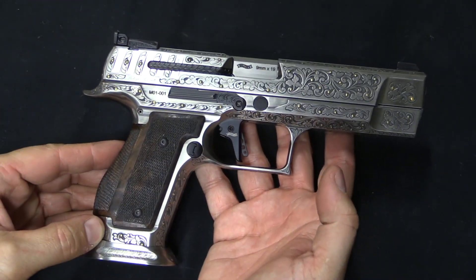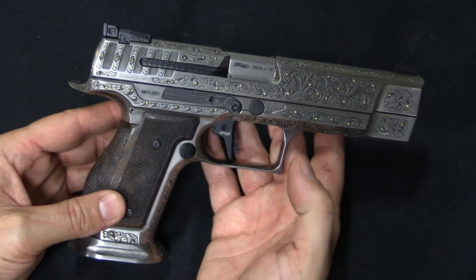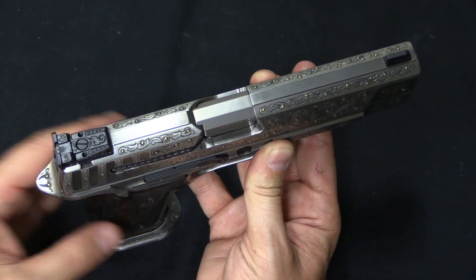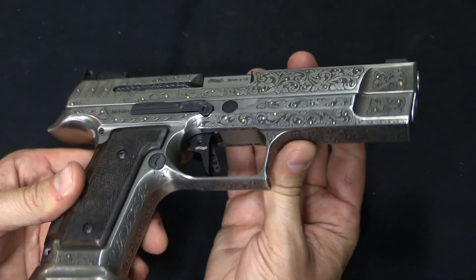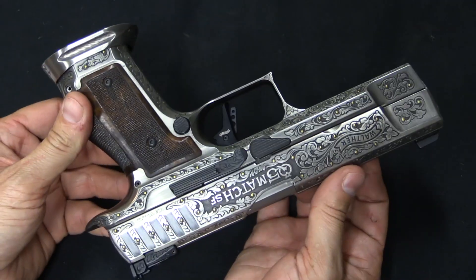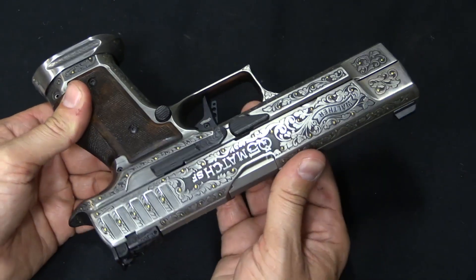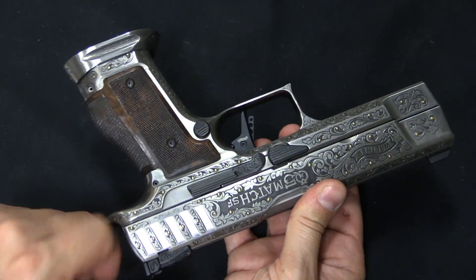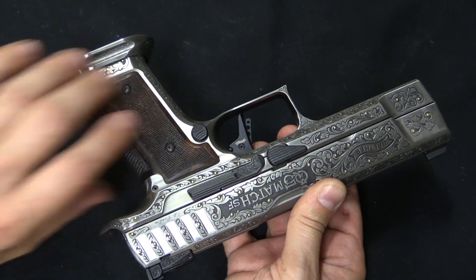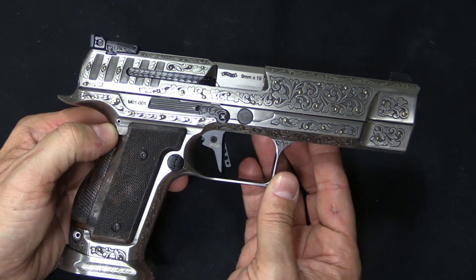The engraving on this was done by a company called Bottega Incisioni Giovanelli, which was founded in 1955, just uphill of the Valtrompia, in the Gardone area of Italy. This is basically the one valley where you have a whole profusion of Italian firearms companies and companies related to firearms production, like engravers. The engraver who actually did this particular gun was a gentleman by the name of Dario Cortini, who started working for the company when he was 14 years old and has now worked there for 41 years.